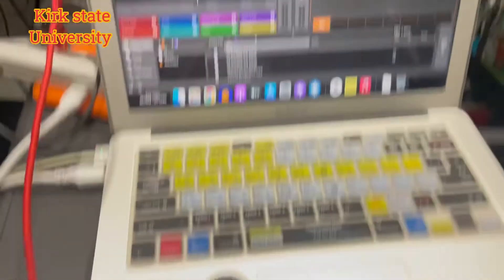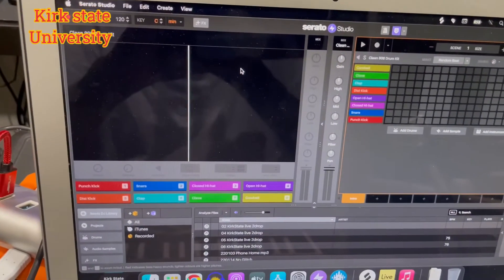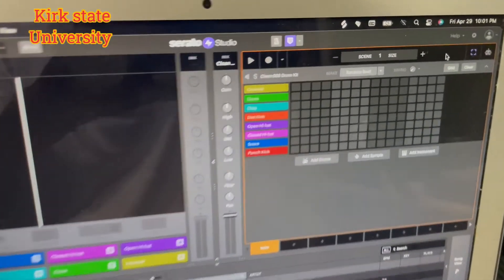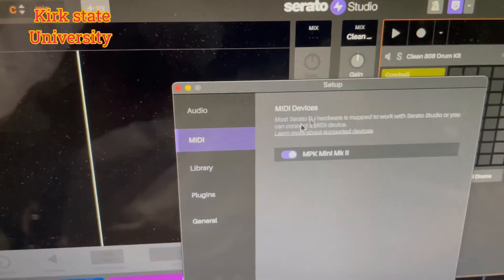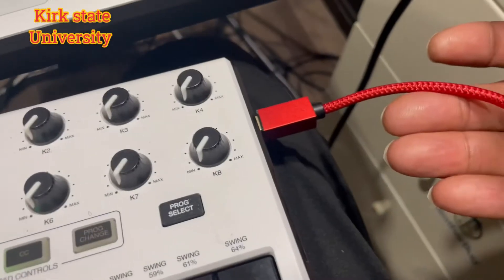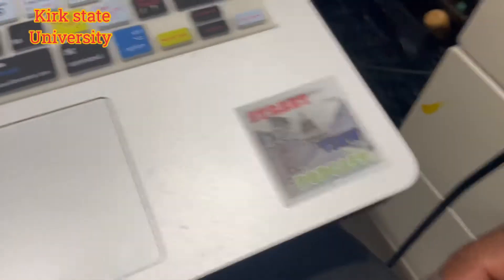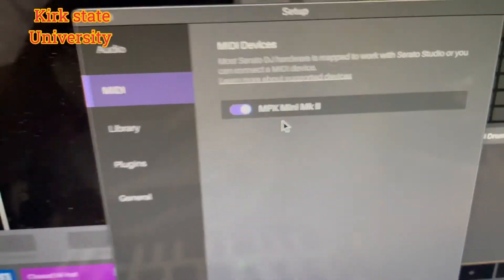...the Akai MPK Mini to Serato Studio. It's very simple. Once you open up Serato Studio, go over here, hit the little gear icon — bam. Select MIDI and it should pop up once it's already plugged in. You want to always plug this in first — you got this right here, you plug it in, and then it should pop up. Bam, see right there.